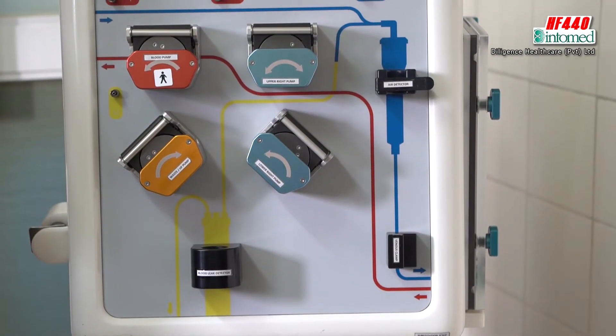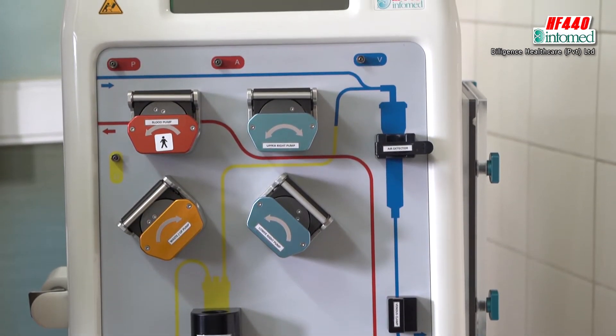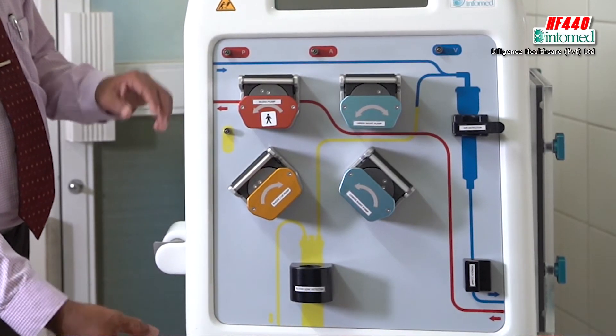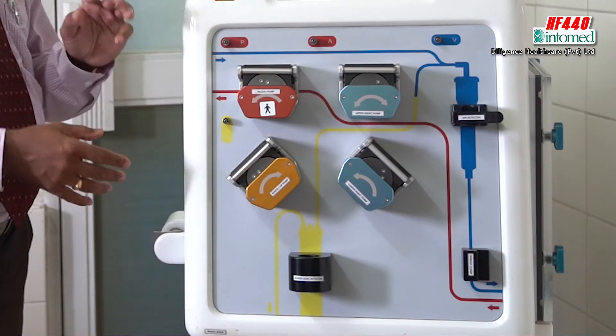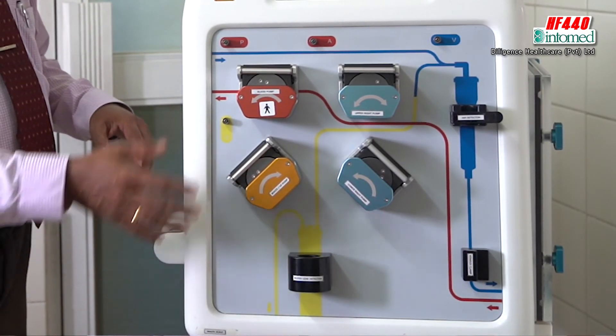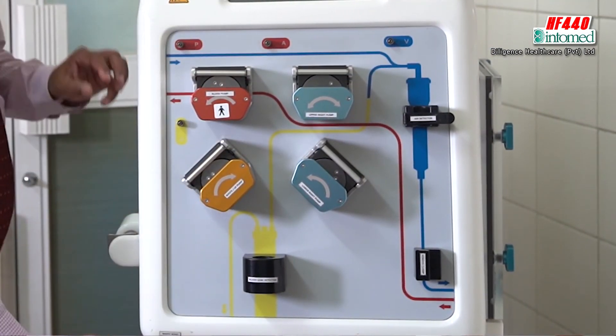Here, the filter connections: there are four connections for CVVHDF and those therapies. For CVVH, only three connections are coming. But mainly you have to keep in mind — four pumps, four segments. The segment is the part of the bloodline that comes here, that is called a segment. Four pumps, four segments, four pressure sensors, and four connections.